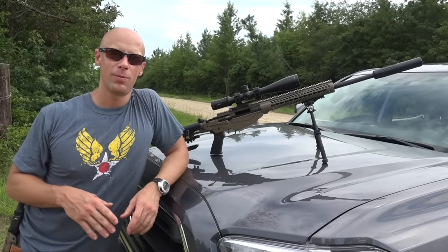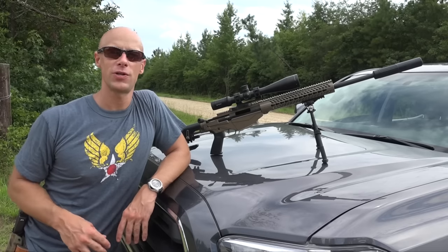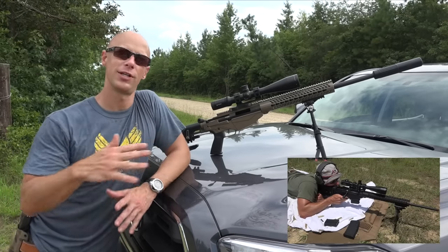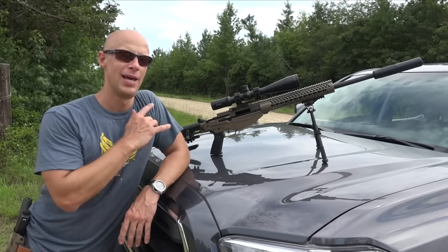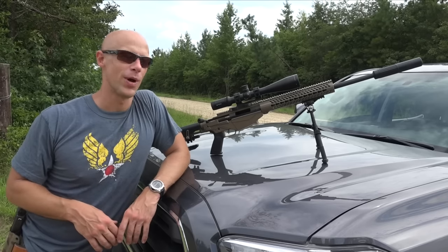Welcome back everybody. Today we're out here doing a little bit of a range review of the Ruger Precision Rifle. This one here is in 308. Throughout the intro you saw a little 6.5 going down range as well, but we're going to focus on this one because the feature set really is sort of the same, and I know this one's going to be popular as well due to the common chambering of 308.